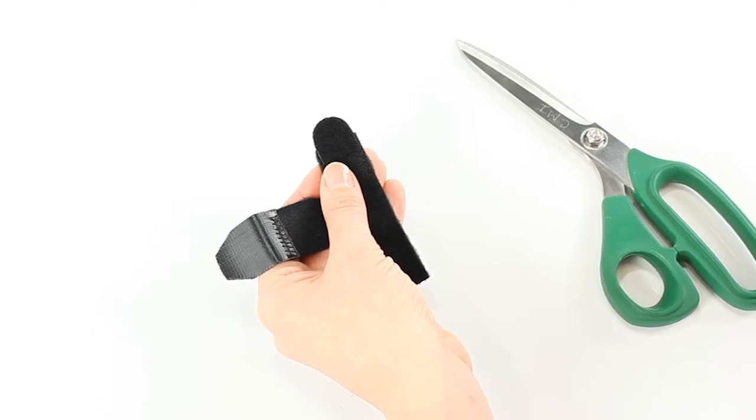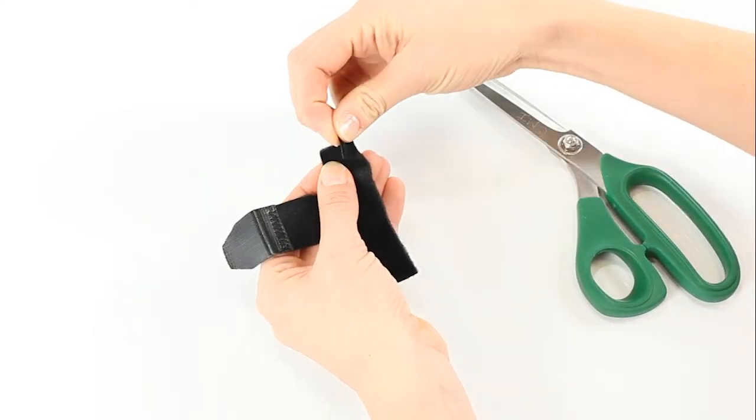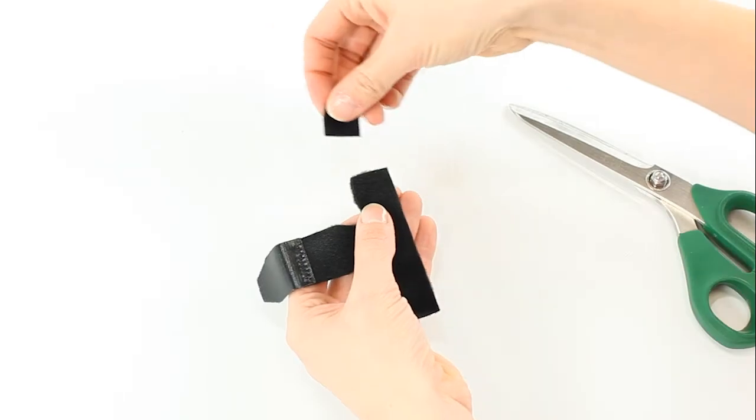The strap may be trimmed to your desired length and width to comfortably fit around your toe. Remove the Velcro tab, cut both sides as needed, and reattach.